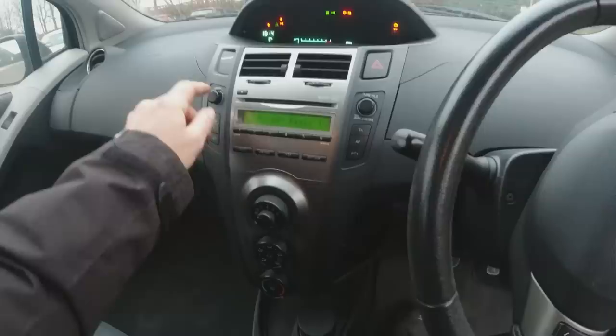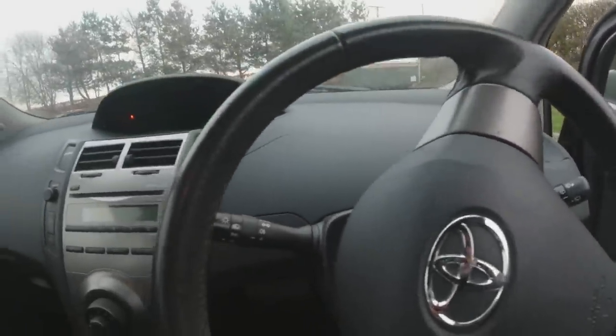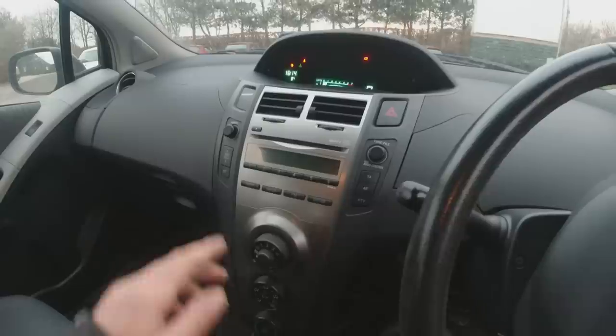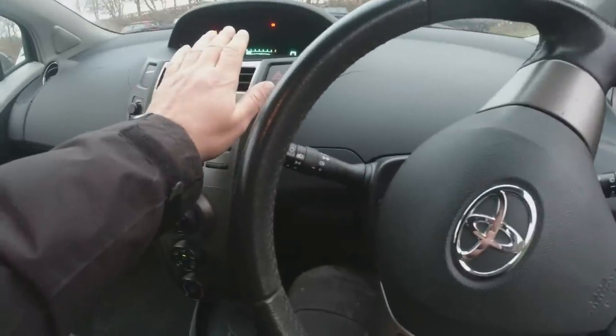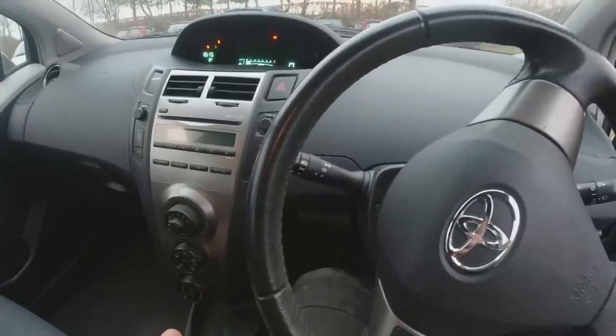All these buttons are in good nick. We've got an auxiliary input down here, we've got stop-start - it's the stop-start model. Got air con, let's see how the engine sounds - sounds bang on for the little 1.3. It's got no fuel, needs to put some fuel in it. Stereo is coming on. How's the air con? Cold - cold air con. The engine sounds all right, gadgets seem to work well enough.